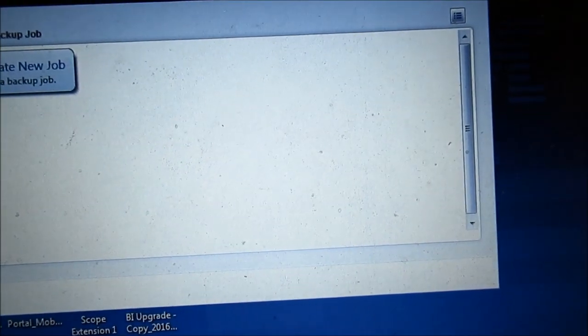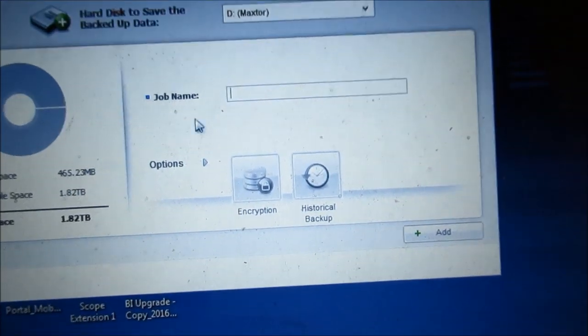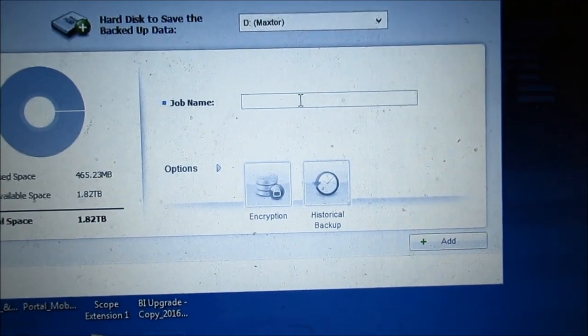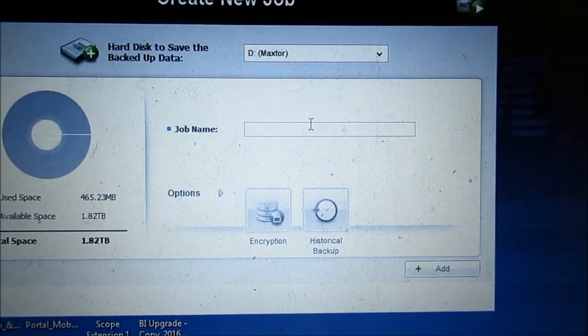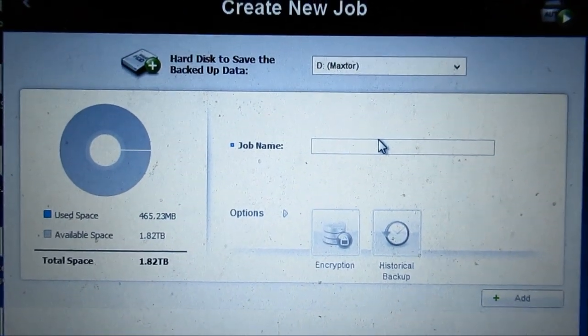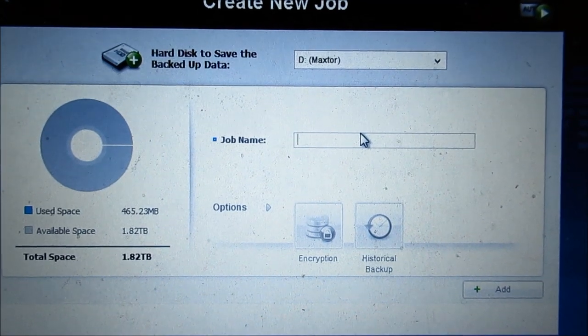Let's check out the auto backup — backup, create job. That takes some playing around with. If you have any questions on how to use it, just leave a comment in the comment section down below.